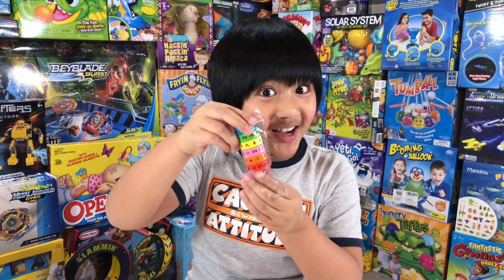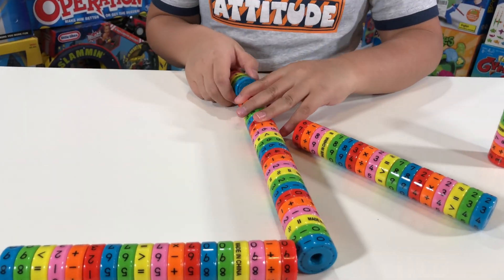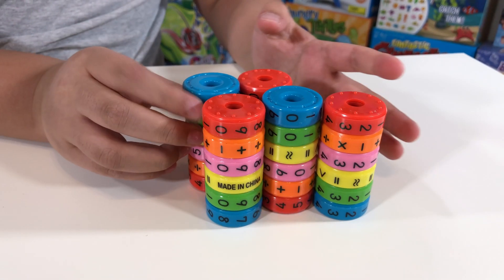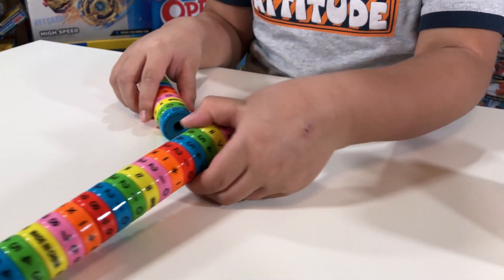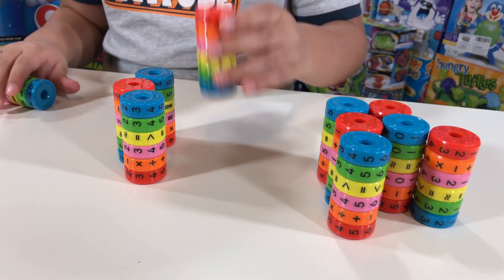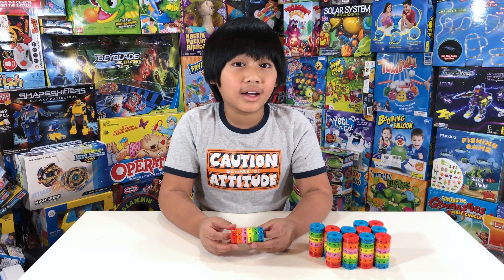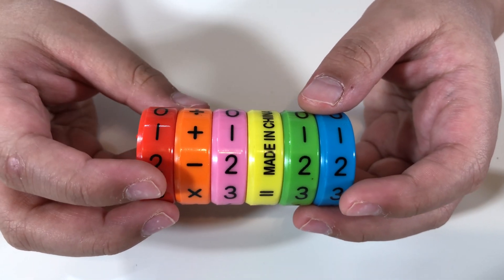Last one — nice one. Now we have to split them. Now they don't actually connect like that. Now let's look at each cube. The colors red, pink, green, and blue all have numbers one to zero.